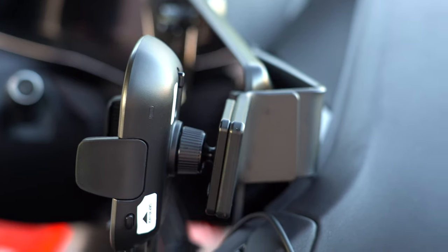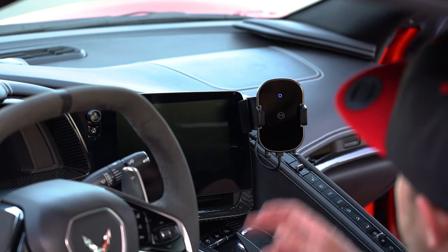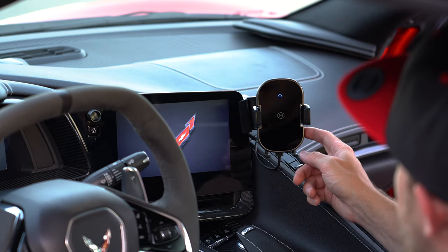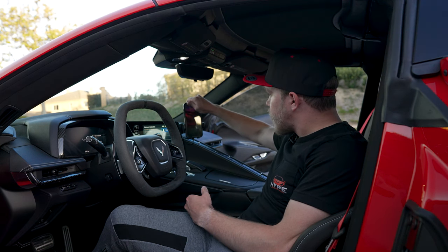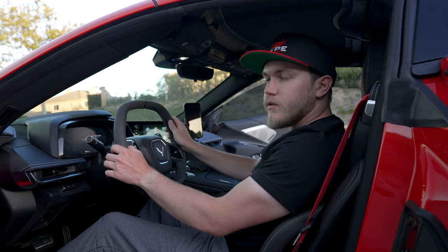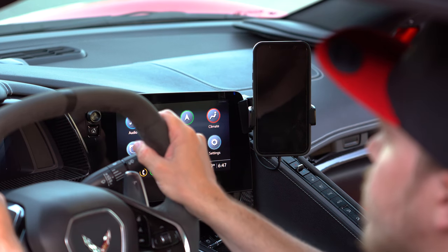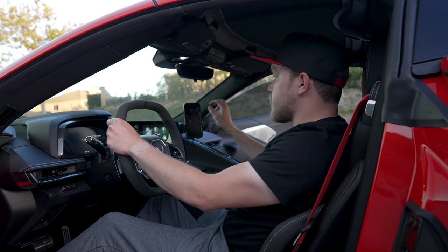Then bring it down into the passenger footwell where the cigarette lighter is. We'll turn the car on — it lights up. There's a grip release button right here; you hold that button and it automatically opens. Go ahead and put the phone on there and it grips it. In terms of visibility, the phone does come up a little bit above the front right fender — the C8 naturally has tall fenders and you do see them in your point of view.